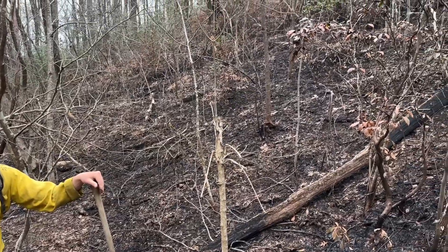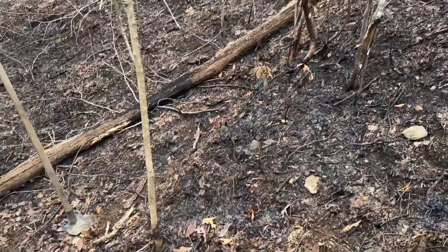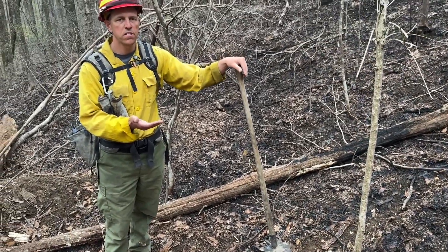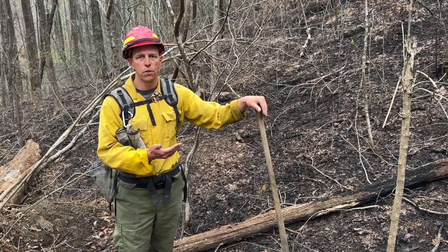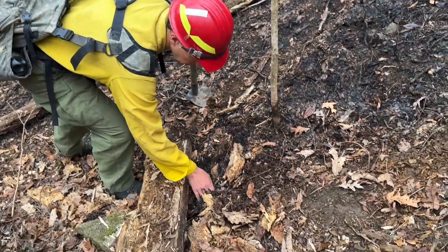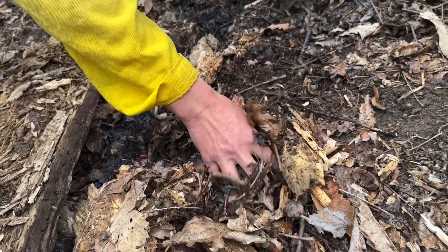Crews are going to get down on their hands and knees and feel with their hands in the black along the edge of the leaf litter to see if they can find any heat. They'll also be checking logs to see if they are burning, especially on the undersides, and feeling around in stump holes to make sure there's no heat or fire left. Crews are going to be working along the edge of the black into where the leaves haven't burned, feeling for any heat or embers.